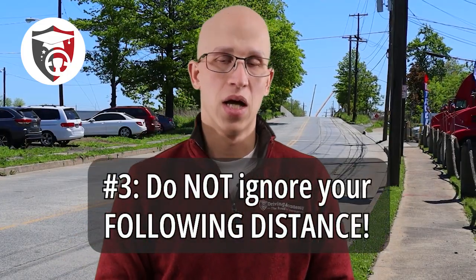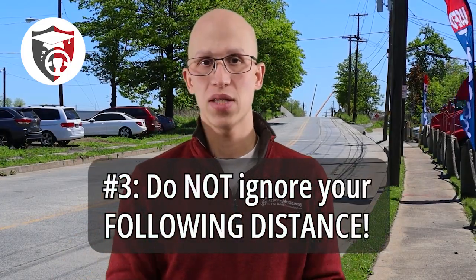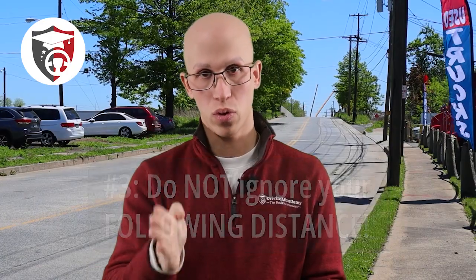The third and final thing — drumroll please — is to watch your following distance. Following distance means the distance between the front of your semi-truck and the vehicle or object in front of you. Driving a tractor-trailer is going to take a lot longer to stop than a car. A semi-truck can be over 75 feet long, and it can take about 300 feet to come to a complete stop.